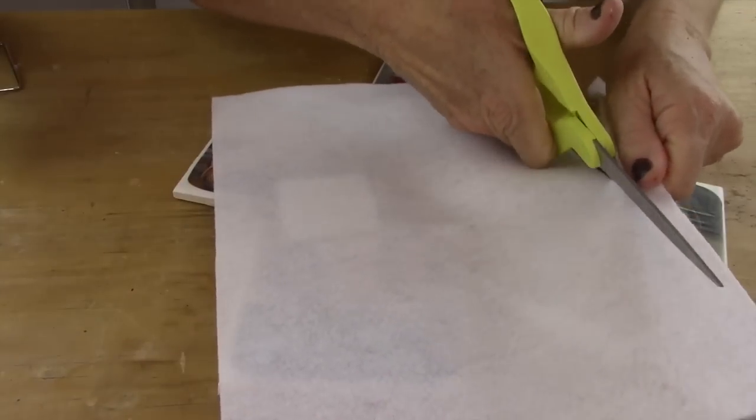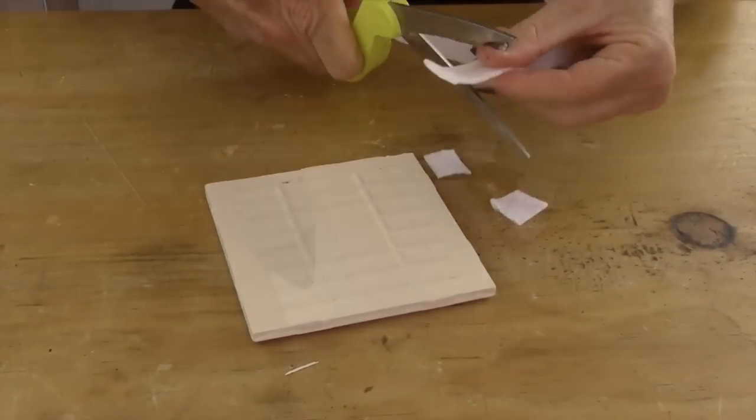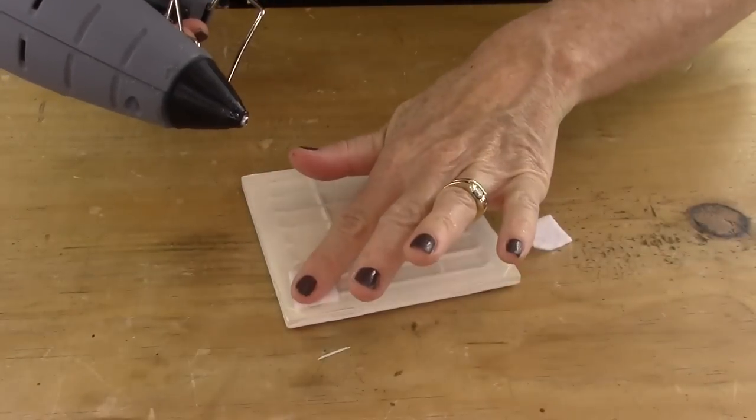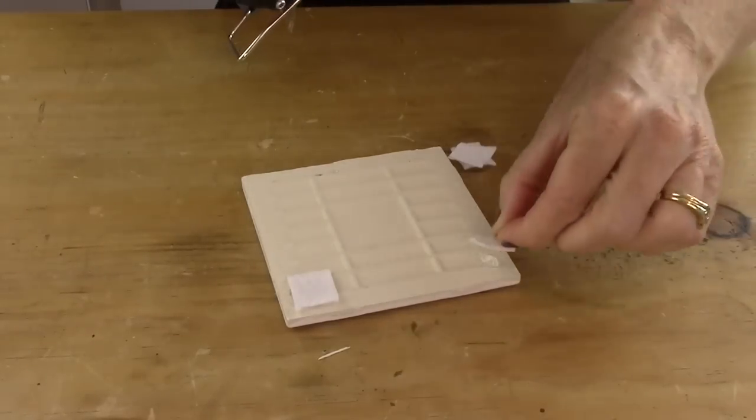Next you're going to take some felt and start cutting little tiny squares. The reason you're doing this is because you're going to want to hot glue one on each corner of the bottom side of the tile so it doesn't scratch the surface when it's sitting on a coffee table.